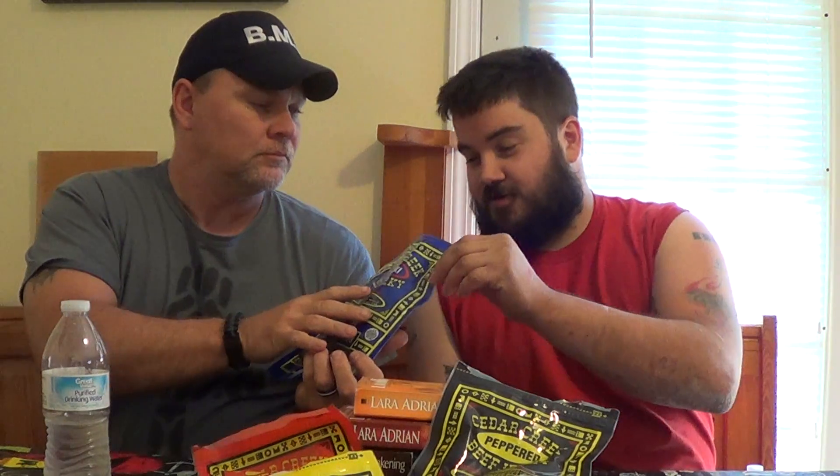The first flavor we're gonna try today is going to be teriyaki. Now if you notice, these packages aren't open — we've never tried this before. This is a first-time experience, so it could be good, it could be bad, it could be even worse than bad. We're gonna give it a try. It's got a really good strong smell to it.